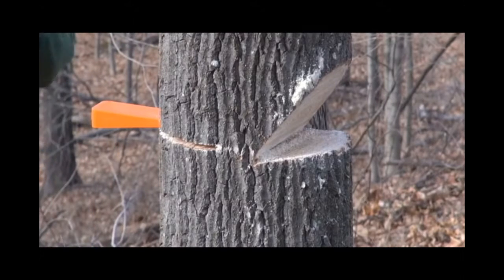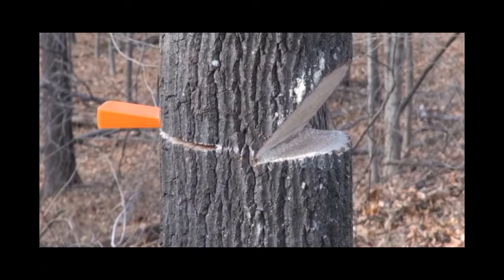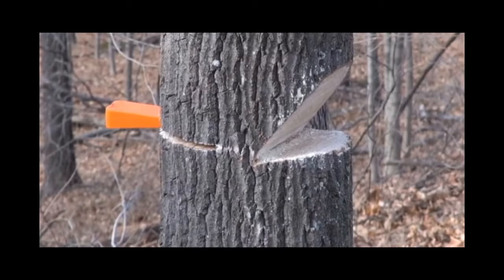Here I thought I had removed enough wood that the tree was going to just go over. The good news is it's better to be safe than sorry, but there was obviously still enough wood to hold the tree up. I guess next time I'd just take off a little at a time, hit the wedge a few times, and if it doesn't go, take a little more off and keep working my way in.